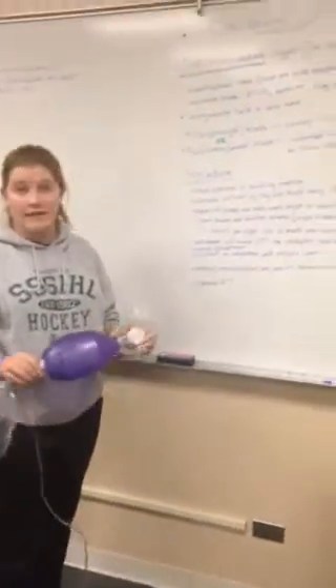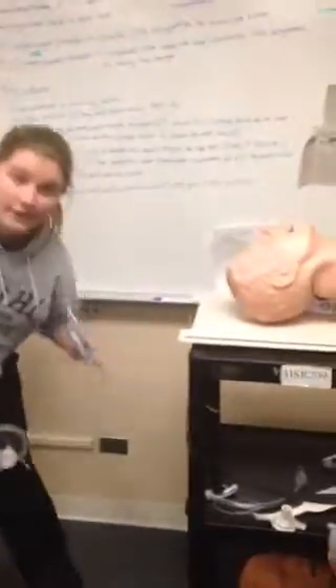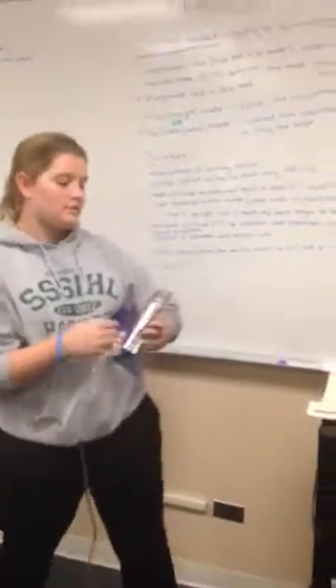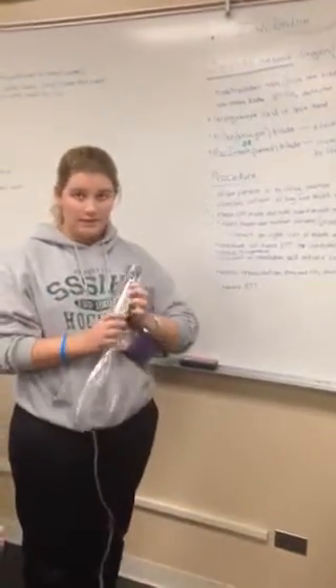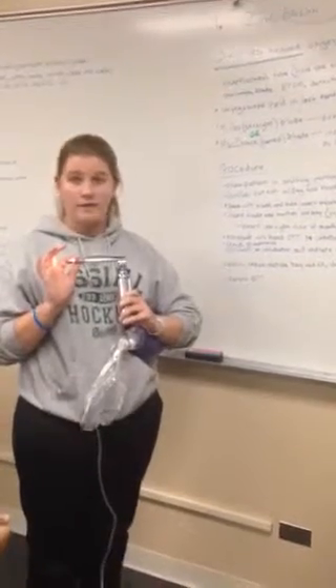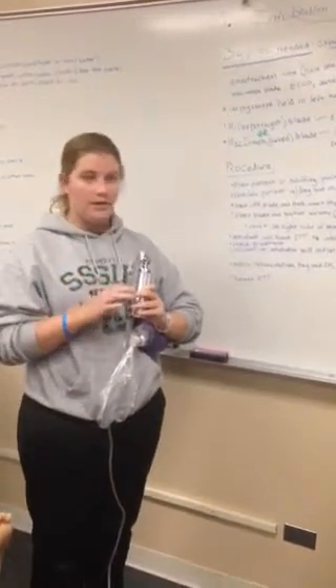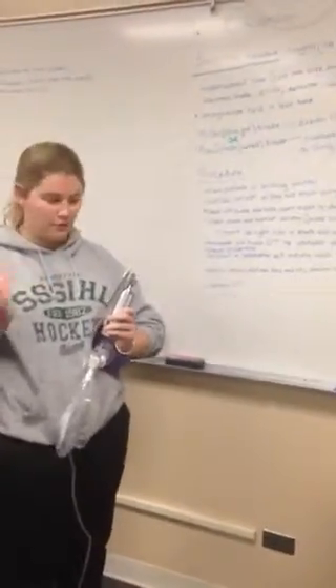This is intubation and some of the supplies you're going to need include oxygen and a laryngoscope. There are two different blades you can use: the Miller blade, which is straight, and the Macintosh blade, which is curved — you can think of it as looking like an apple shape.